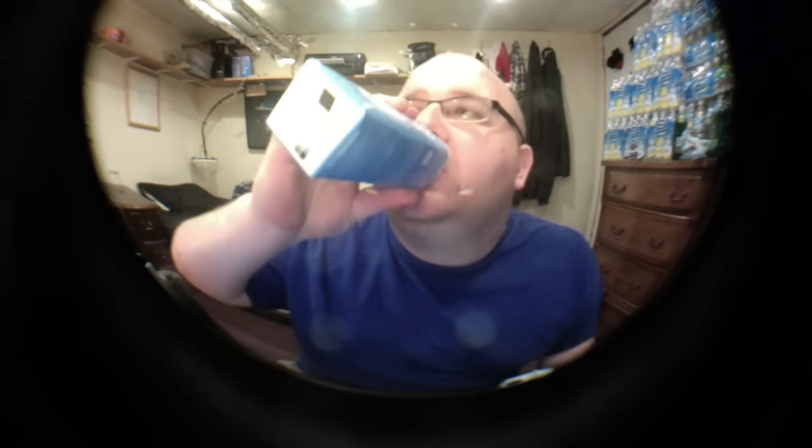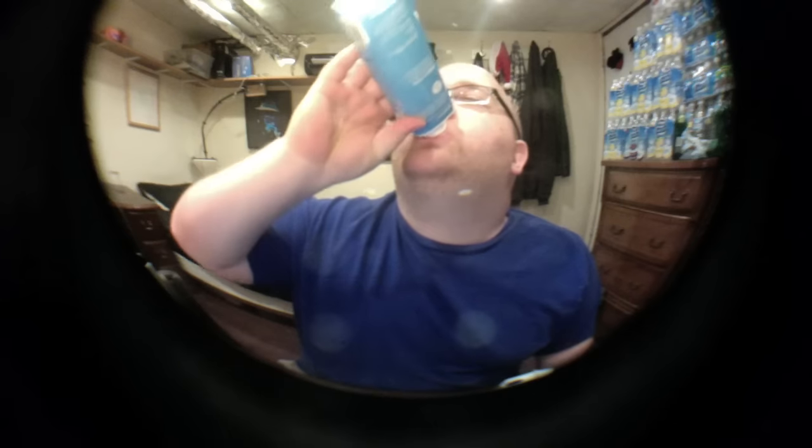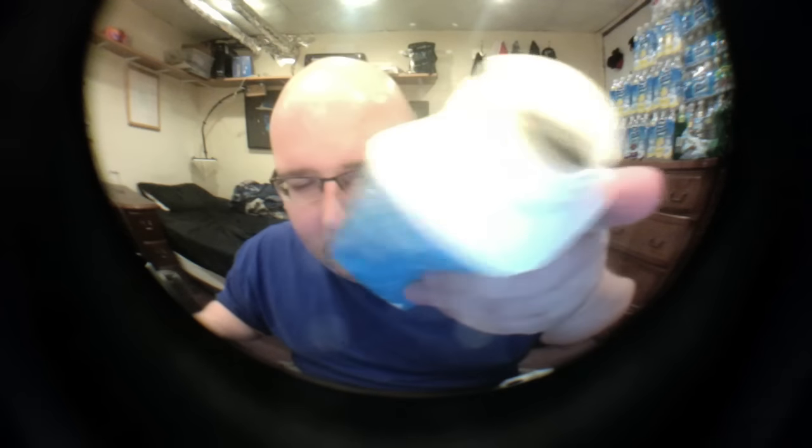It's good water. The Just Water is from a spring in New York. It tastes pretty good. I like that the lid is actually pretty big, which makes it easier to drink quickly.